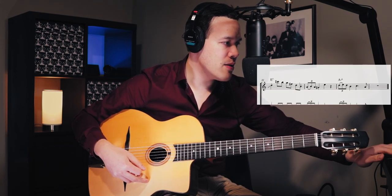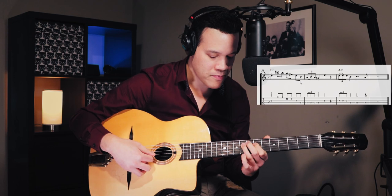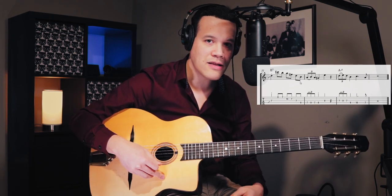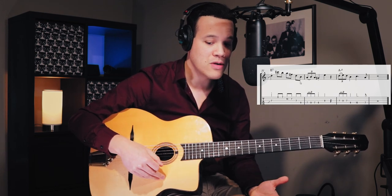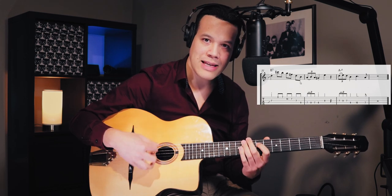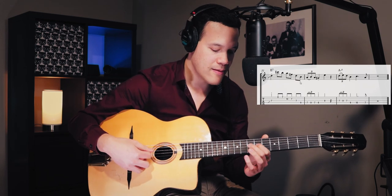Nice vibrato on that E there. And then we have again a phrase where Django plays a major 9 on the E7. I want the downstroke on that eighth to set up the triplet again. Two guitar players who really mastered this technique of the double downstroke for triplets are Birelli and Stochel Rosenberg — it gives an extra punch to their triplets. A lot of other players who just do a trill don't get the same result, so you've got to learn that technique by focusing on the last downstroke.